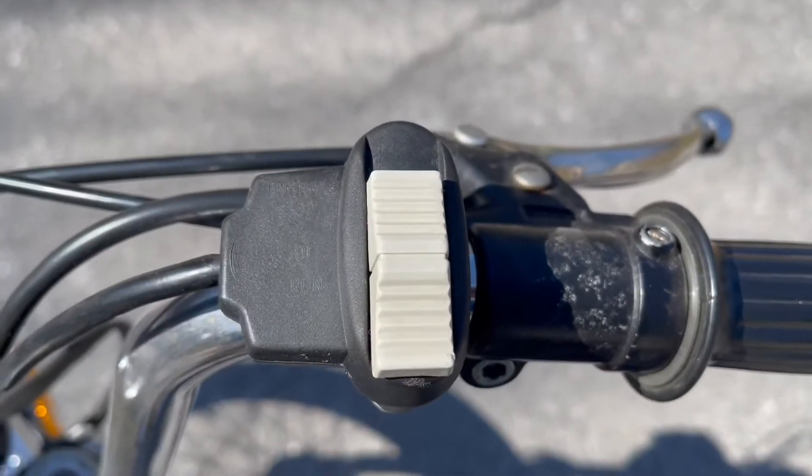So once you have your gas turned on, your choke on, and your kill switch set to run, you're good to start it. Remember, you're going to hold the clutch in, and as you start to feel the motor turn over, let it go and give it some throttle. So now I'll show you how to start it.